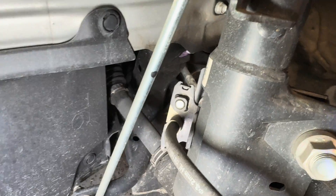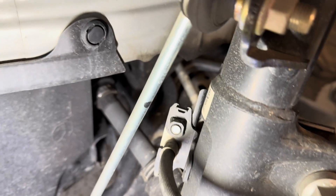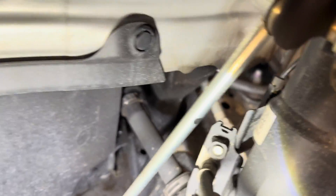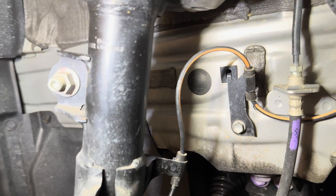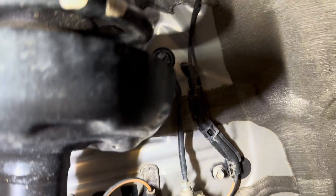The bottom of the strut unit contains bracketry for the brake line that runs back up to the ABS unit, and on the other side we see the bracket for the ABS speed sensor, which also runs into the body up here.